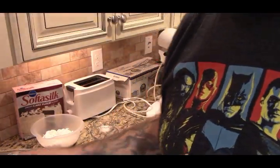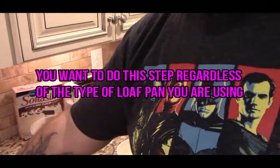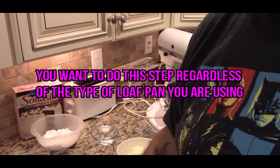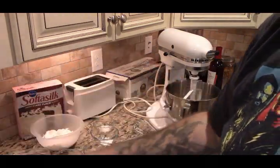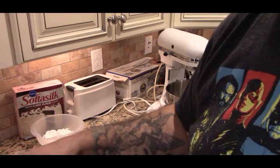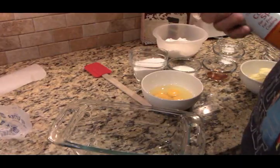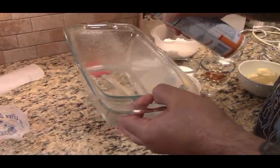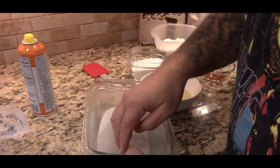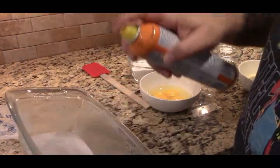I use glass bake pans, so you want to make sure it doesn't stick. You can either butter it or spray it. What you want to do is take a piece of parchment or wax paper, spray the pan, put the paper down on the bottom, and then spray it again. This is just so it doesn't stick.